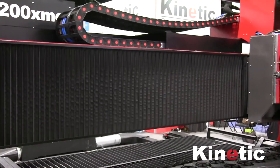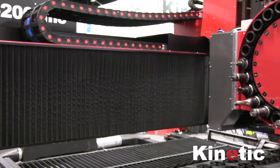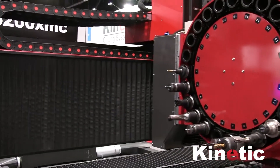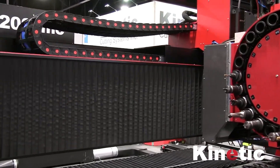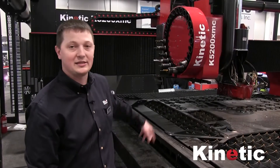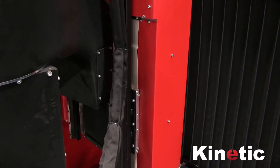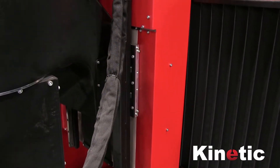On our y-axis we have bellows and that protects the linear rail and the helical rack. On the vertical axes we have cover belts and that protects the ball screws and the vertical bearings from dirt and debris as well.